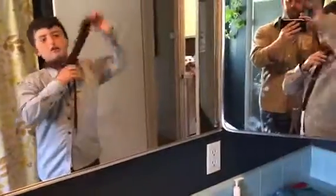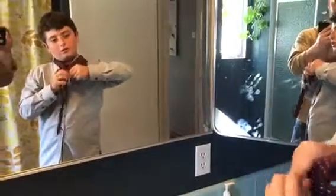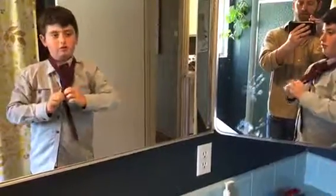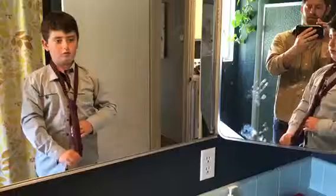Now what? After that, kind of do that. This one right here, you kind of loosen. Bring it through the loop, right? You bring the big one through the loop. And then slowly — make sure you're straightening out the bottom part as you're doing it. Pull it down.